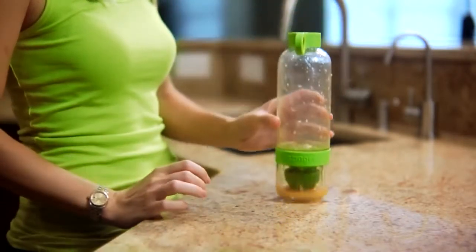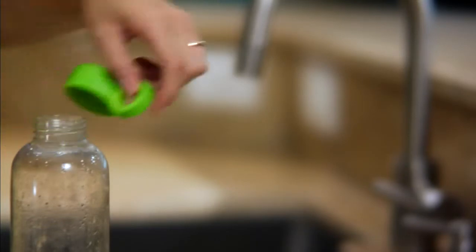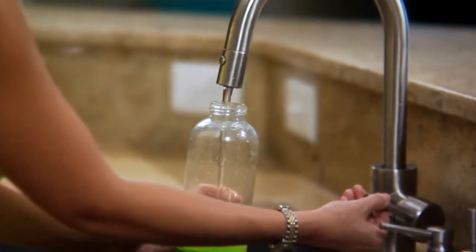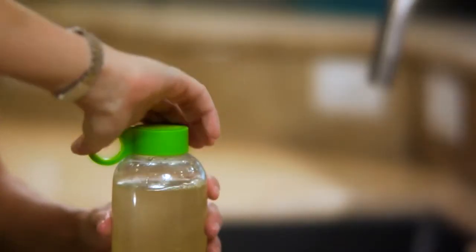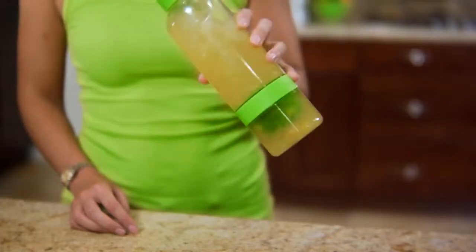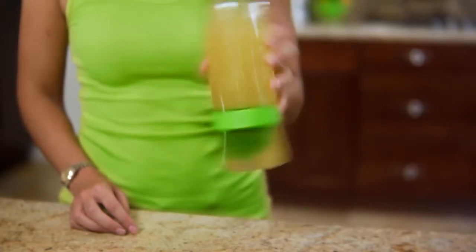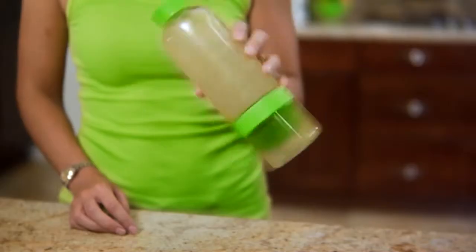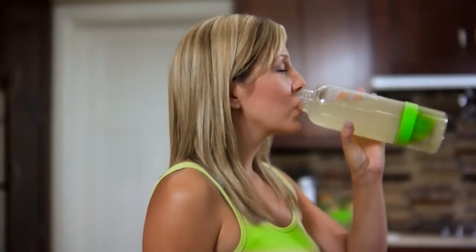Now remove the top cap, add cold water and ice if you'd like, seal tightly, and shake the Citrus Zinger to blend the flavors. Since it's citrus, the juice flavors instantly and I'm ready to go. After I'm finished with my first drink, I refill the bottle with more water, shake it up, and get a second drink from the same press.